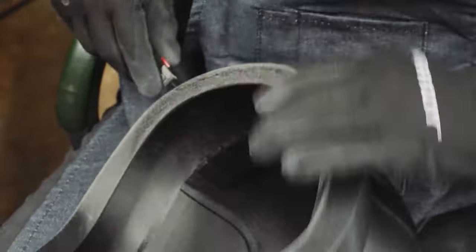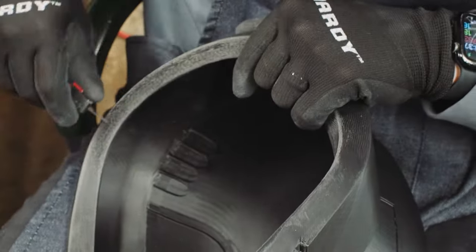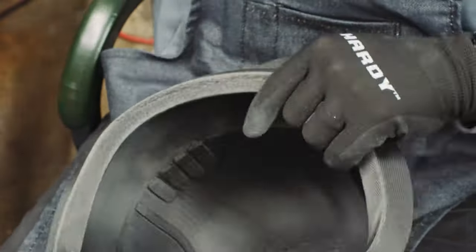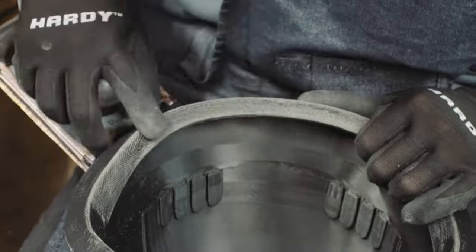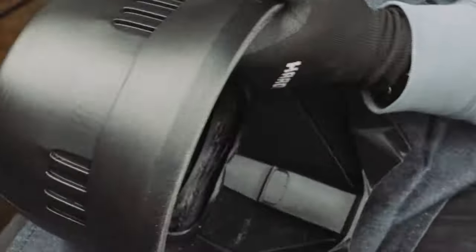Here you can see I'm using a razor blade because I had a couple of spots where my supports were not great on my print, so I went around and kind of picked out those spots of filament that noodled up and boogered up, just scraped them away, sanded some more, and just kept on going.